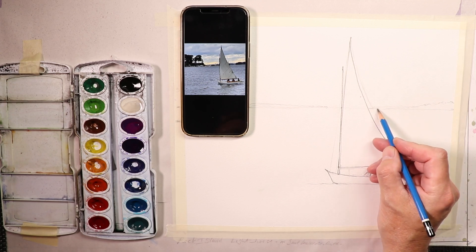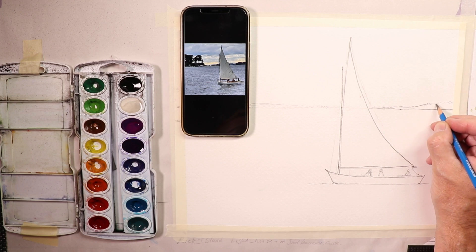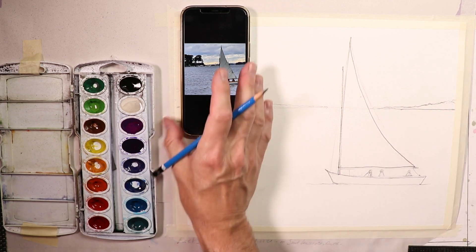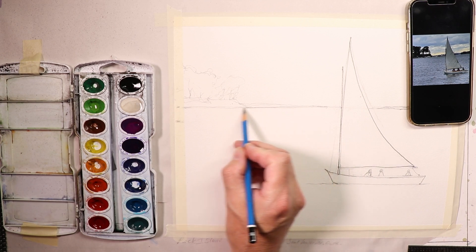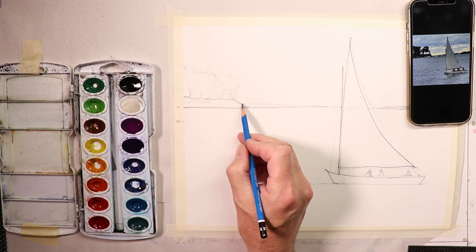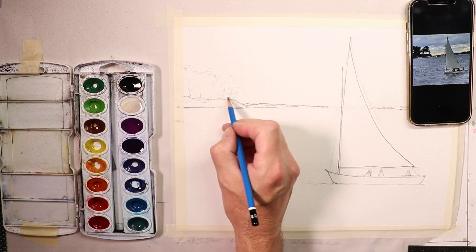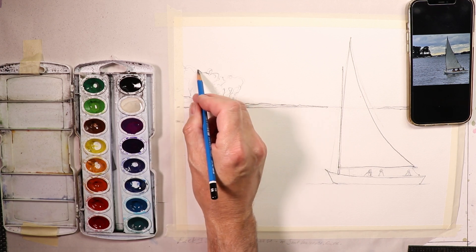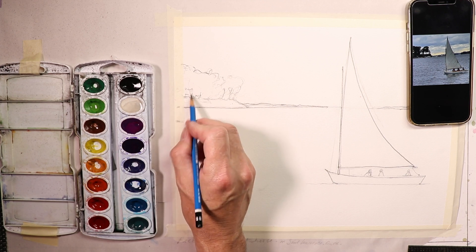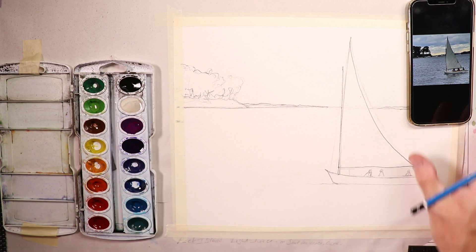Now we're going to do the distant shoreline. I'm getting those pencil lines a bit darker so you can see the drawing. I shift the photograph with my phone and go straight across to get in the shoreline on the left side, getting the distant hills and shoreline over here. Then the trees — I'll do these very loosely but get them in. That looks pretty good and that's about it.